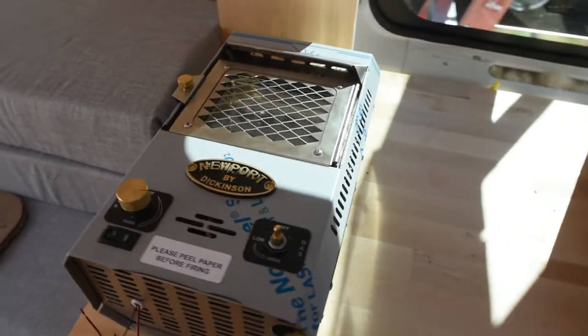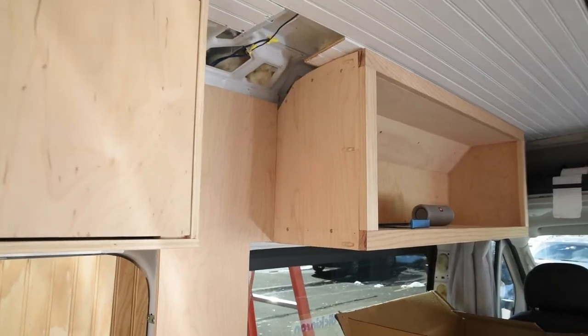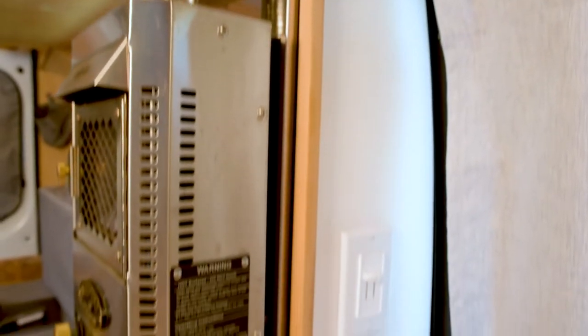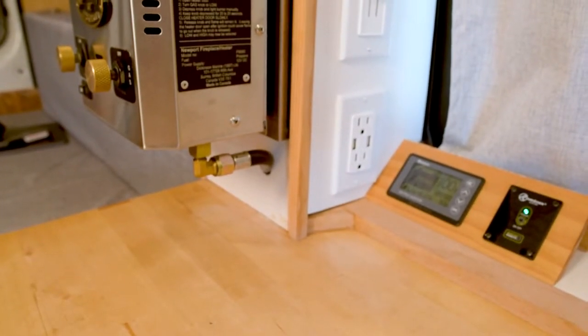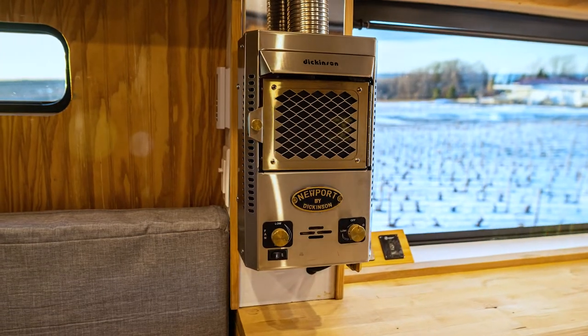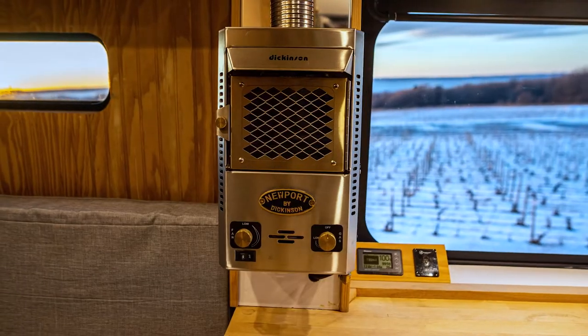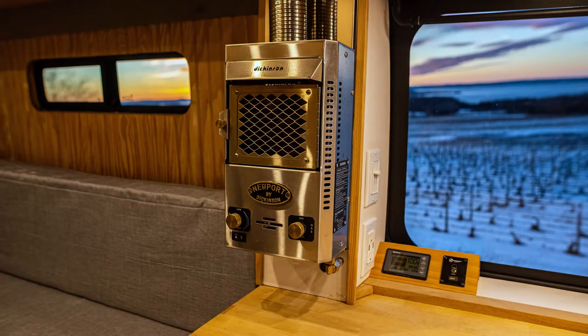Early on in my design phase I knew I was going to have this heater, so I designed the layout of the cabinets to accommodate it. I built these columns on either side which gave me a place to mount the heater, but also to run electrical lines and mount switches and outlets. For the height of the heater I wanted it as low as I could get it so that the heat from the chimney would radiate into the van while leaving plenty of room underneath for things to be put on the counter without bumping into it or blocking the fan.